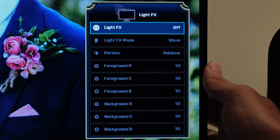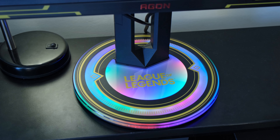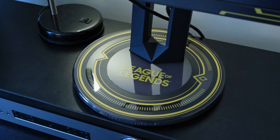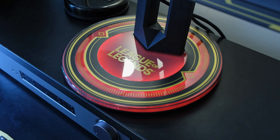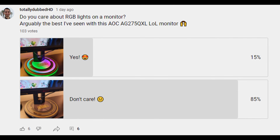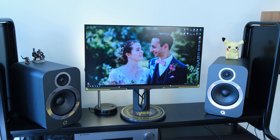There are also light effects with a plethora of different options — different modes and patterns. The RGB colors available, both underneath towards the stand and at the back of the monitor, are really nice. I think it's one of the better-looking RGB monitors on the market. I personally don't like using RGB lights on my monitor, and it seems most viewers agree, but it's a nice party trick that differentiates it from other monitors.